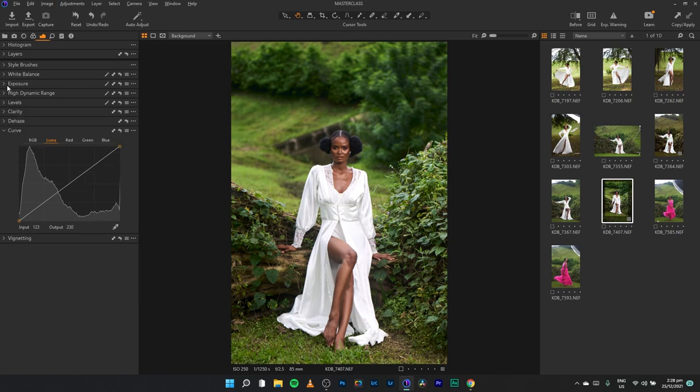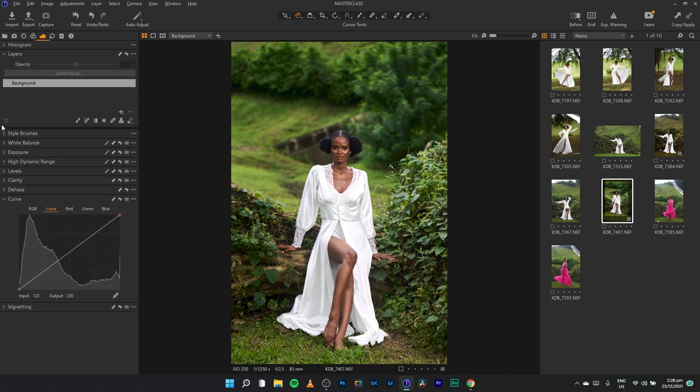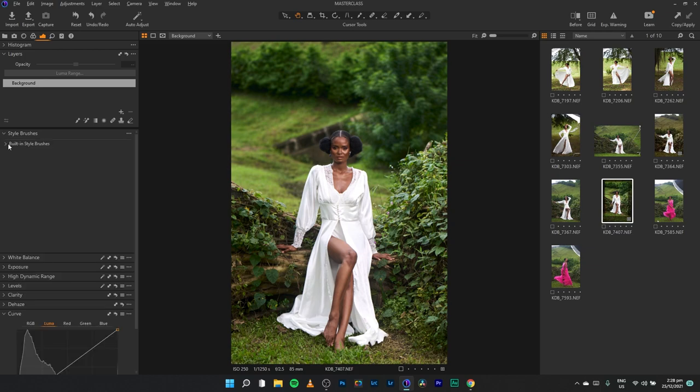I'm going to open up the Layers tab and pick up the Style Brushes — a new feature in Capture One 2022. In Lightroom I drew a mask to match the contrast from below her torso to the upper part. Here I'll pick Light and Contrast, then look for Remove Haze. Tapping it automatically picks up the brush tool, so I paint over her legs. Before and after — I've brought back contrast into her legs and they now match her face.